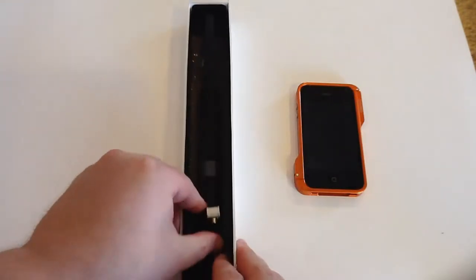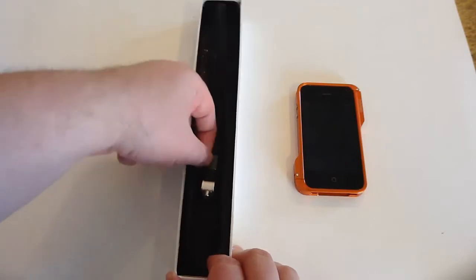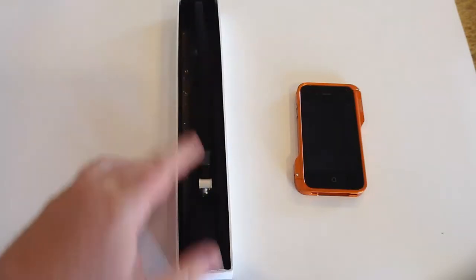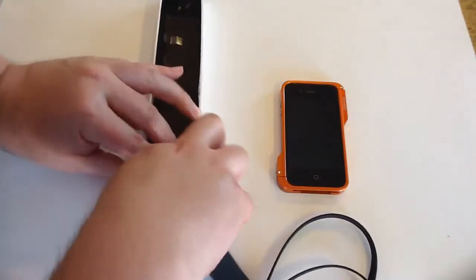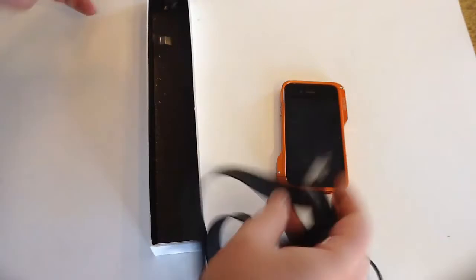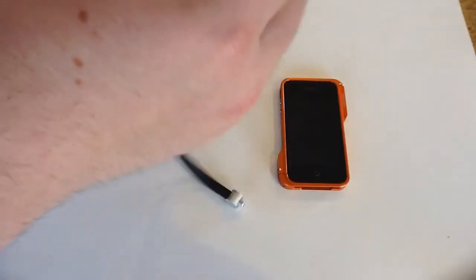So let's see, we're going to pull that out. It looks like we've got some attachments here we need to take care of. Okay, so now this will pull just right out of the box once we get the attachments off. And in doing so, we'll set this aside. You can see what this looks like.